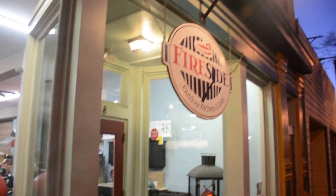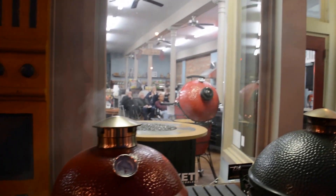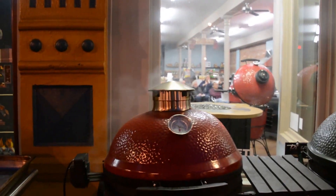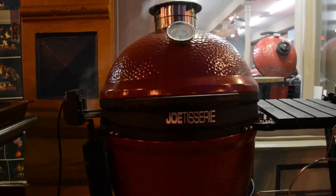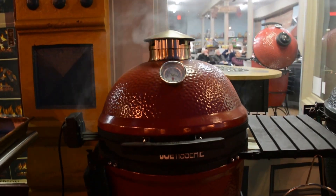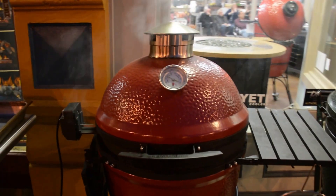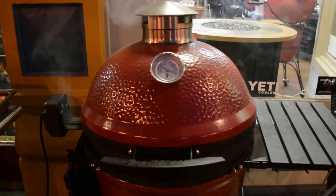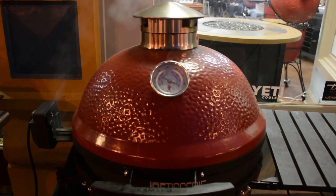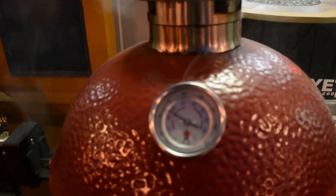We are back for our final installment of the inaugural Joe Tisserie cook. I'm running out of daylight here, so it's probably a little bit premature — maybe about 20 minutes — but we're just about all the way there. And what I really want to show you is the color on these birds. They are pretty glorious.